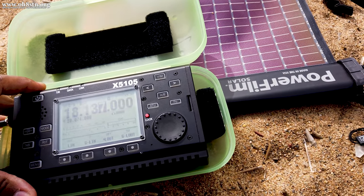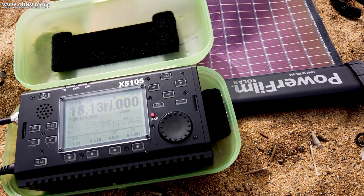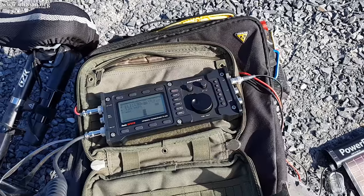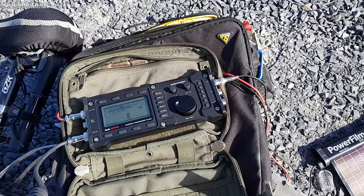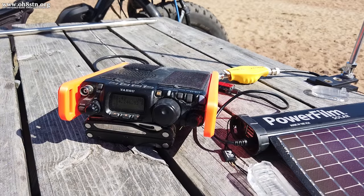Each and every radio has its quirks, which is why I made this video specifically for the ICOM IC705. Since I also have the TX500 from Lab 599, the X5105 from Xiegu, and the Yaesu FT-817/818 series, I can also do videos with the Lightsaber Max for those radios.